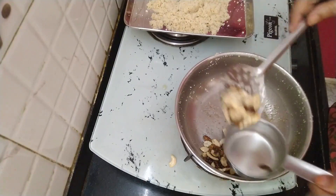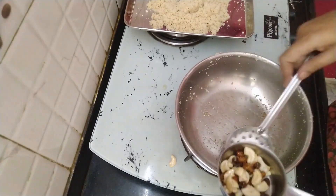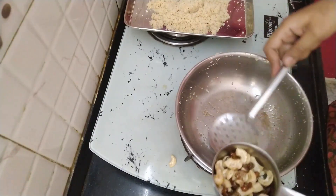Now, when I cut the rice off, I will press the rice off. In my hand, I will press the rice off.